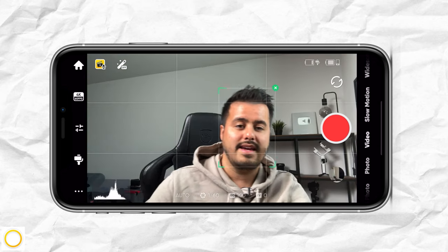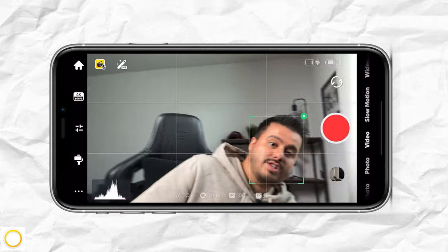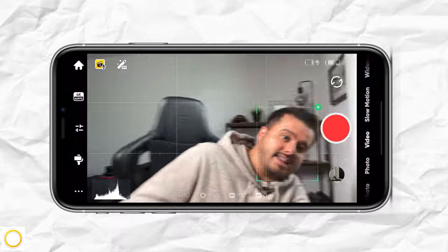This can be great for vloggers. Something I noticed that the Insta360 doesn't have, which the DJI Osmo Mobile 6 has, is gesture control. So if you want to use hand gestures to start and stop recording from a distance, you won't have that feature.